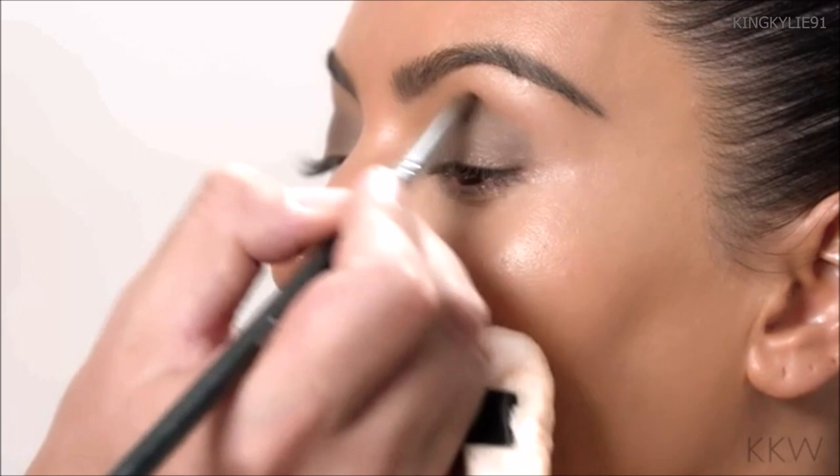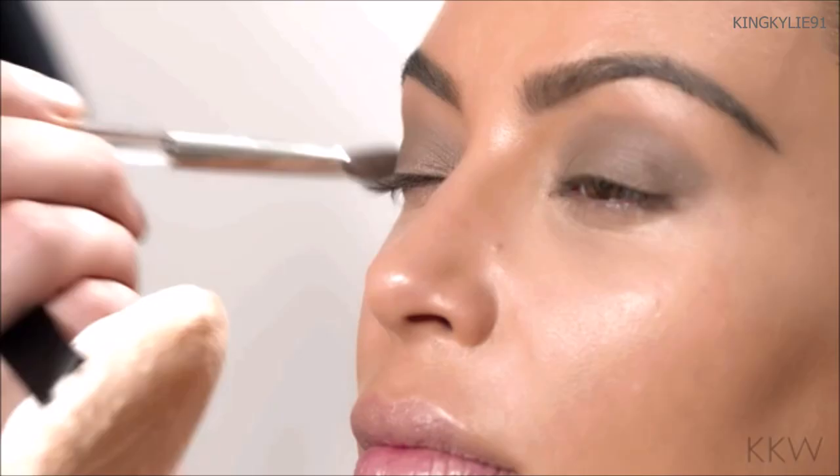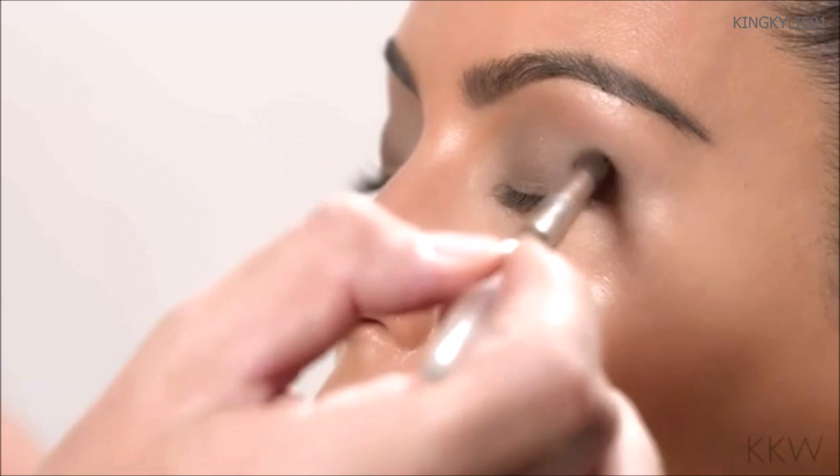I'm going to push this eye out a bit like a smoky cat eye. I'm using a clean brush to blend out that cream shadow. It's very important to blend everything. Using a cream eyeshadow before you apply the powders is really going to ensure that the look lasts for hours and hours without creasing or budging.